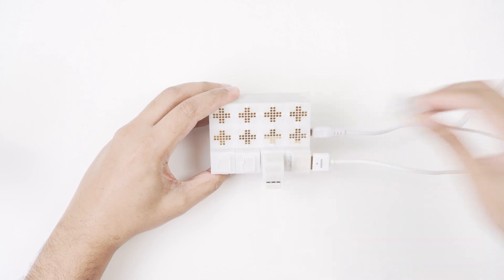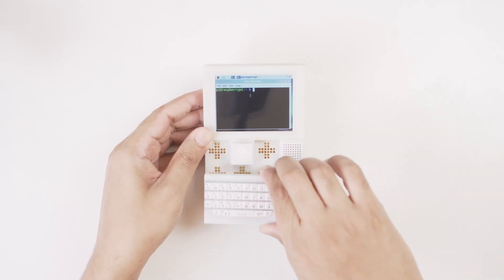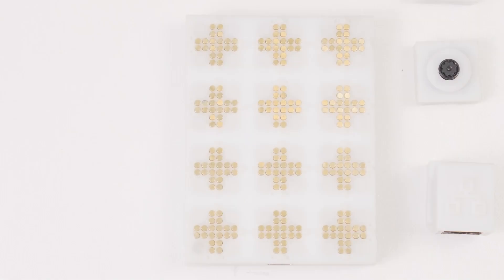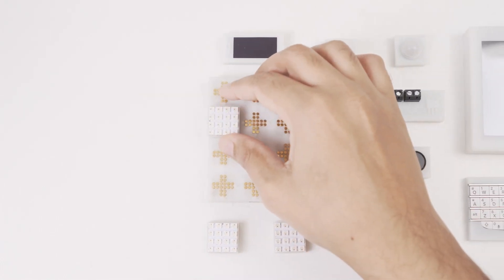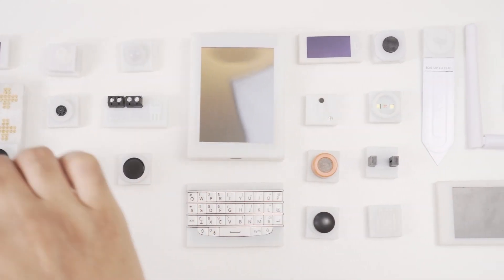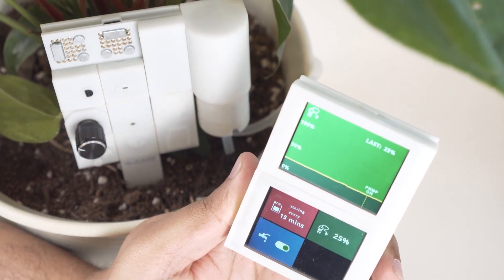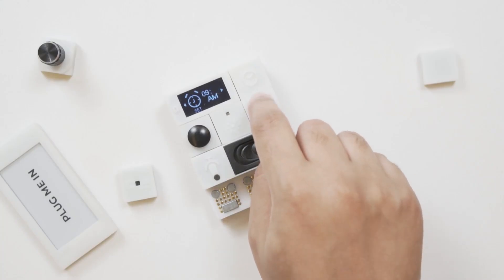The whole thing is instantly rearrangeable so it's also easy to modify or add to it at runtime. For the new viewers, Pocket is a modular platform on top of which you can magnetically snap any combination of blocks to quickly create any type of gadget — a bit like Lego but for electronics.